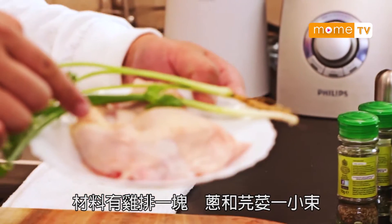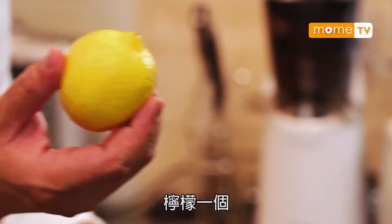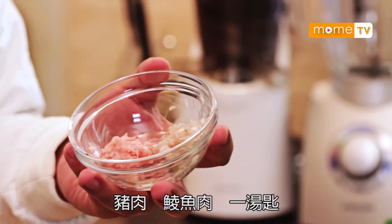今天介紹大家煮的就是雞卷。材料有雞排一塊、蔥、芫荽一小撮、檸檬一個、豬肉、鯪魚肉。